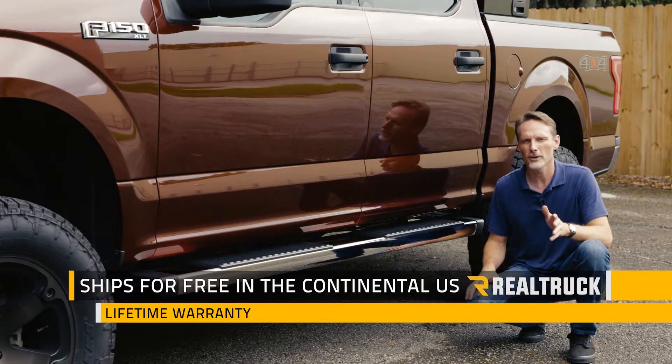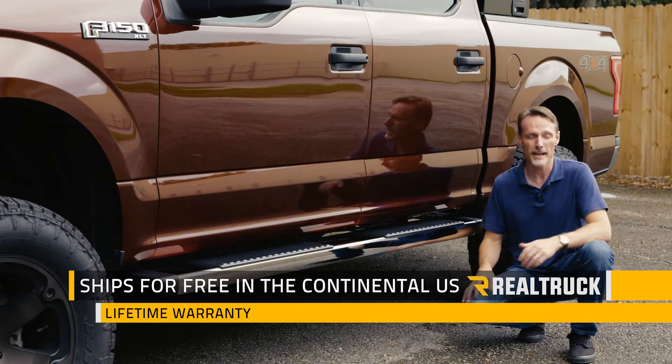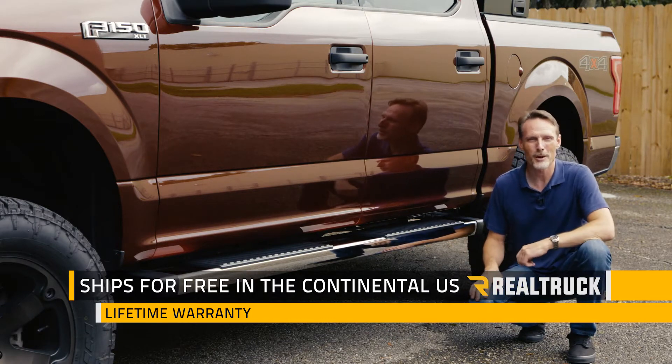We ship it for free to anywhere in the continental United States and they come with a lifetime warranty. If you have any questions, call the experts. We're here to help you pick the right parts for you.